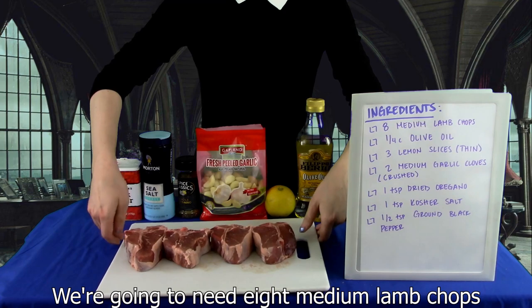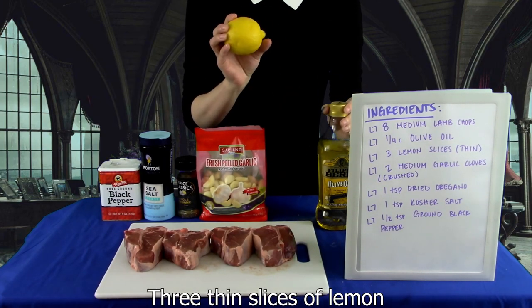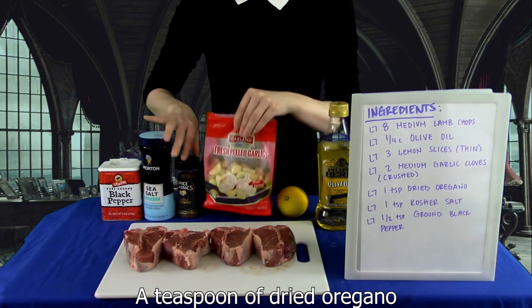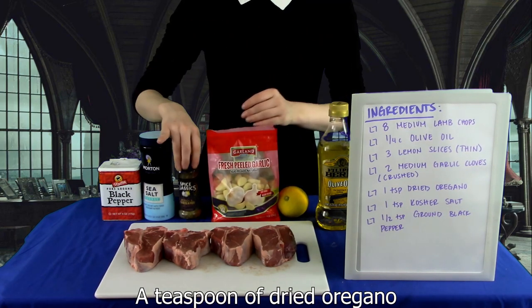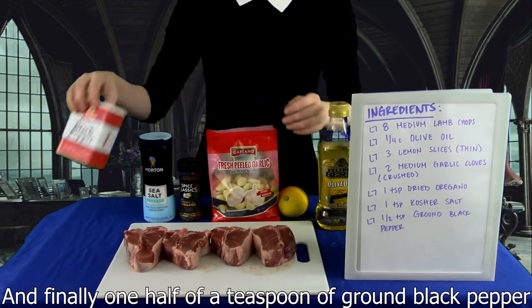We're going to need 8 medium lamb chops, a quarter of a cup of olive oil, 3 thin slices of lemon, 2 medium garlic cloves, a teaspoon of dried oregano, a teaspoon of kosher salt, and finally one half of a teaspoon of ground black pepper.